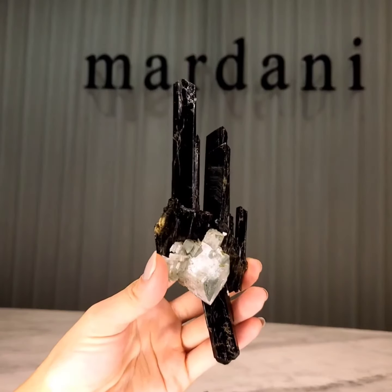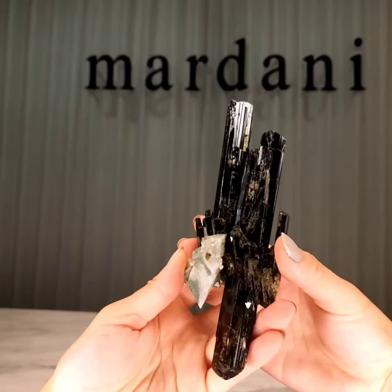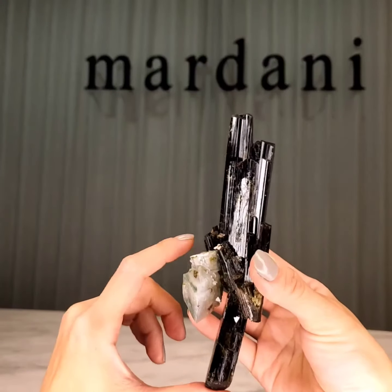Hi, this is Crystal from Denifan Minerals, and today we're going to take a look at this beautifully formed epidote, an adularia specimen from Pakistan.